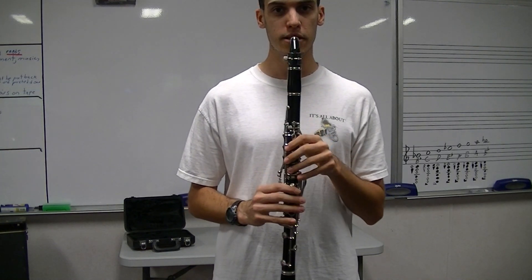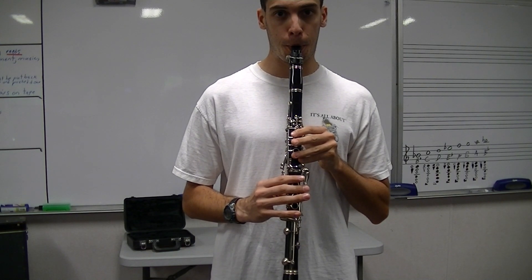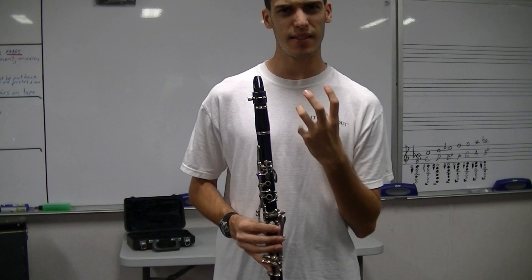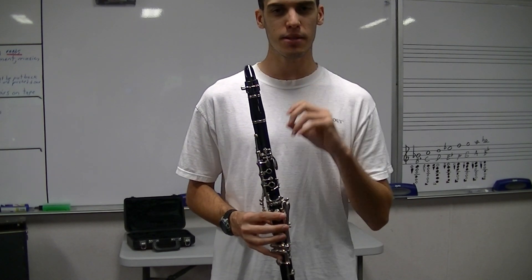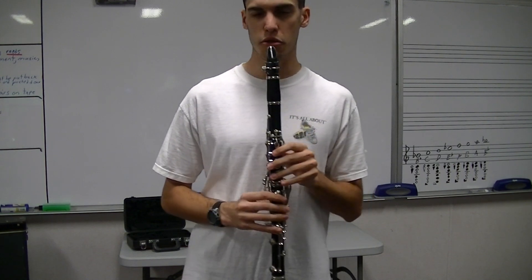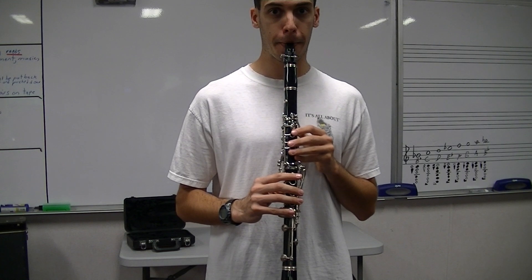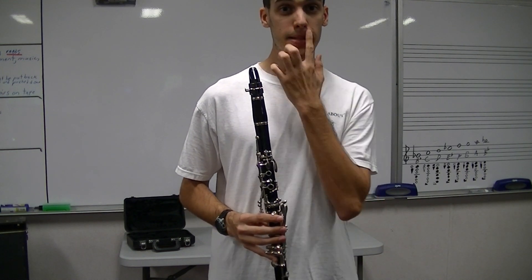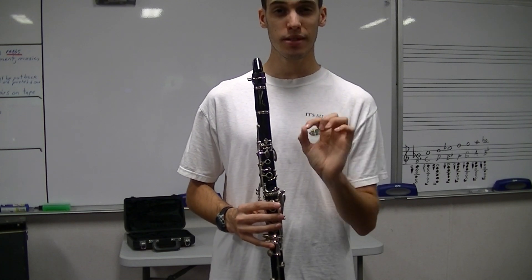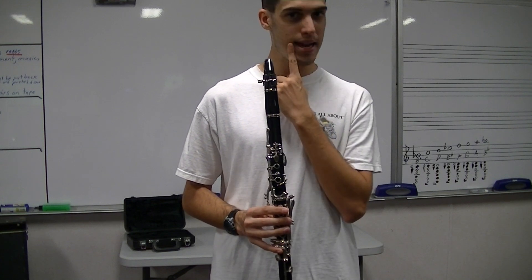If you also get something like a high-pitched squeak, or it sounds very stuffy and hard to get out, like it comes in bursts — still biting too much. If it's too loose, you'll hear all the extra air coming out, because you weren't sealed around the mouthpiece. 100% of that air must go through the mouthpiece — you should not have any leaks whatsoever.